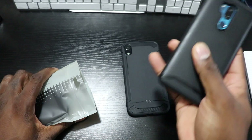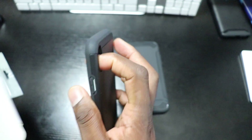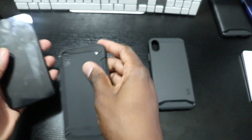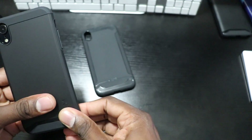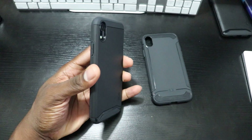Moving on to this one right here — this is one that everybody has. I already have it on my G7. This is one of the more popular cases from Tootia and it is the Merge case. This is more of a heavy-duty style case with two layers.